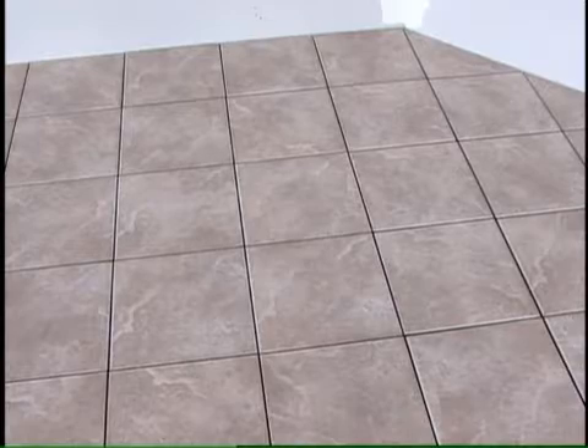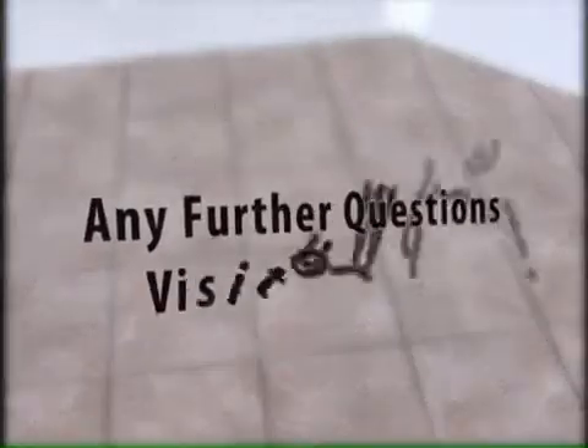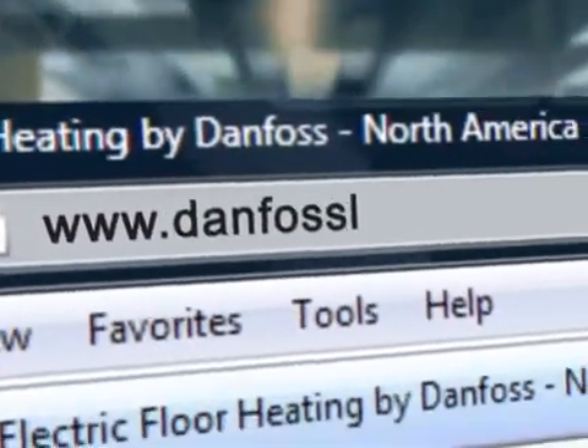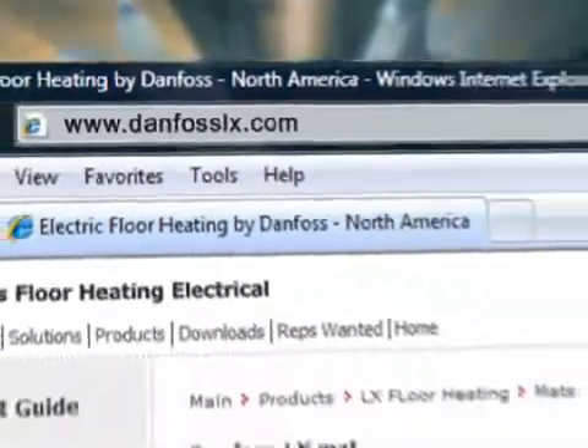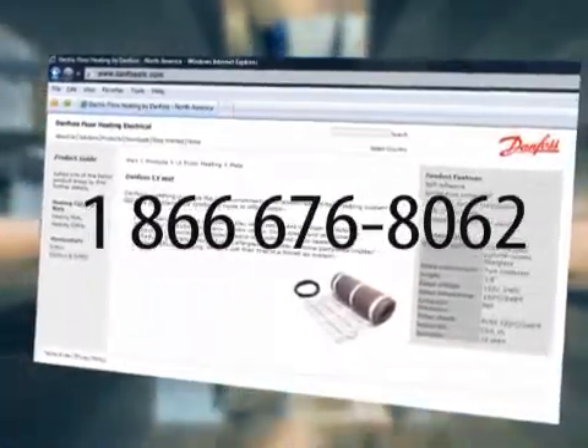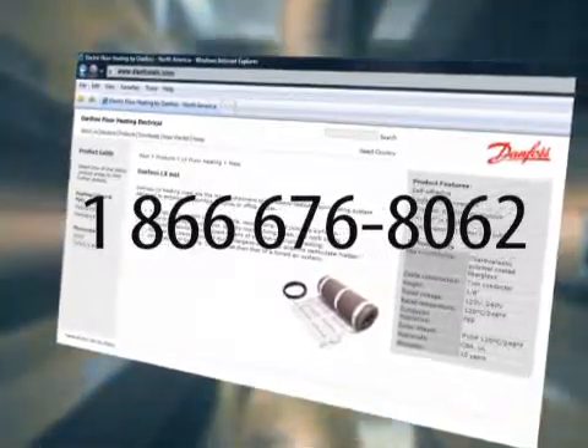Send in your warranty card with everything filled out to activate your warranty. The Danfoss LX heating system cannot be turned on until the tiles are firmly set and dry. Please check with the thinset manufacturer for curing time. If you have any further questions, please visit our website at www.danfosslx.com or call toll free 1-866-676-8062.